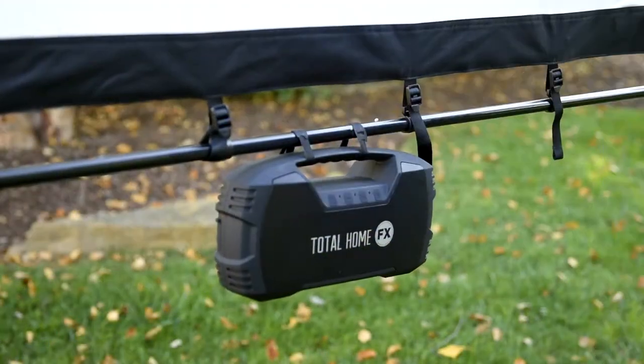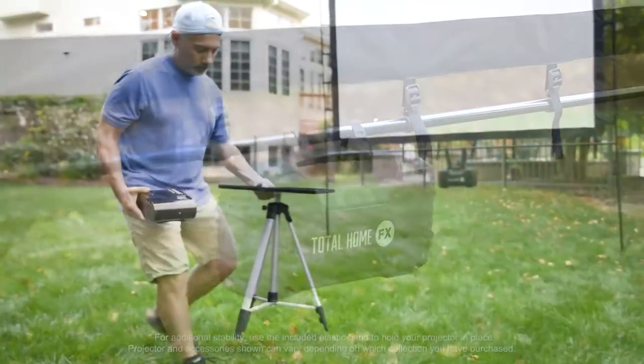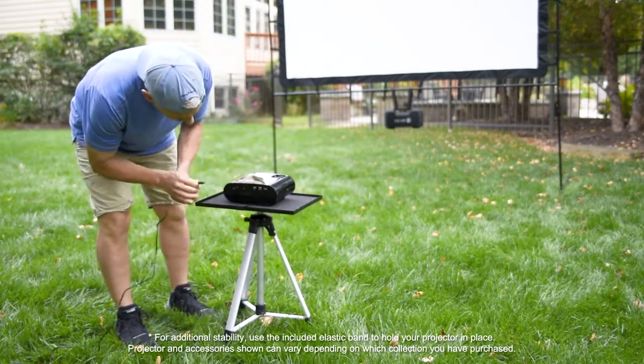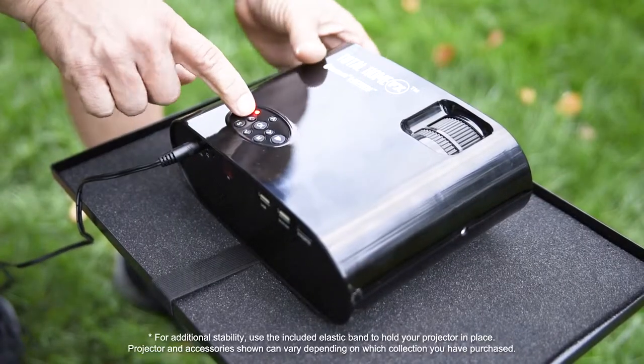Secure the speakers to the screen frame. Set up your projector stand and place the projector on it. Turn the projector power on and make sure the image fills the entire screen.